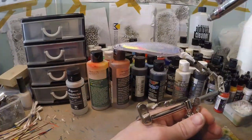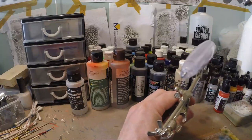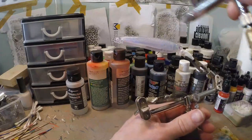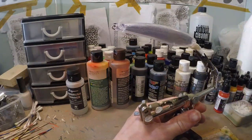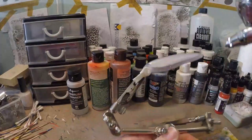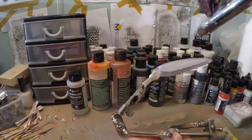We're gonna do the sides and the back of the lure, not the belly. We're gonna do a little bit less on the sides and go a little bit heavier on the back. You can also do the gill plates a little extra if you want to.